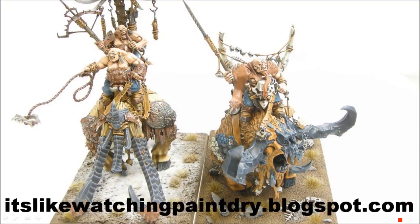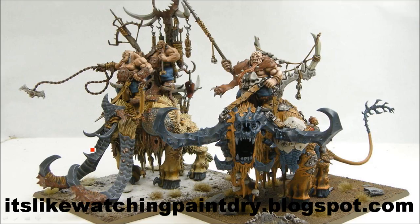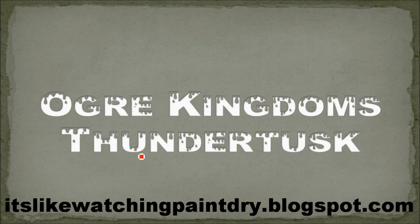Here are some size comparisons showing the Stonehorn and Thundertusk side by side. The skin tones are lighter on the Thundertusk but they still match each other as coming from the same army. I hope you enjoyed this tutorial - let me know if you have any questions, leave comments below, check out my blog at likewatchingpaintdry.blogspot.com, and subscribe, like, and share. See you next time!